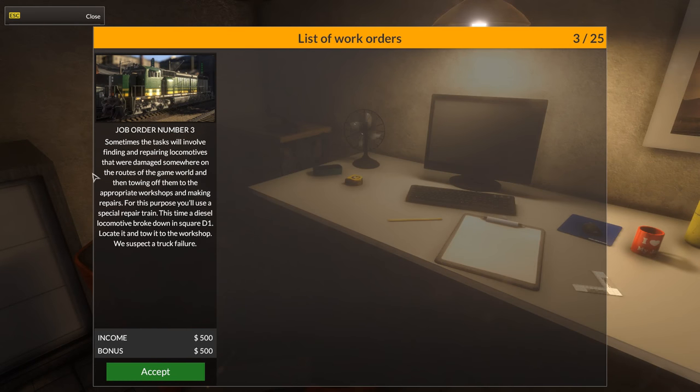Okay, this will be job number three. I don't know how many jobs — oh, 25 it says up top here. So three out of 25 jobs. Very similar to Truck Mechanic Simulator and Farm Mechanic Simulator. Oh, sometimes it involves finding and repairing — so we've got to find the locomotive. Yes, there is a world you can drive around in with the trains apparently. We've got to tow them off to the appropriate workshops. A diesel locomotive is broken down in square D1 — locate it and tow it to the workshop. We suspect a truck failure.